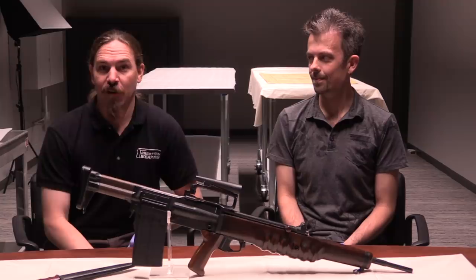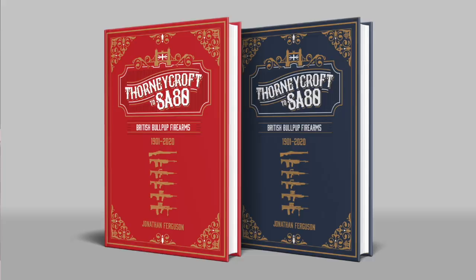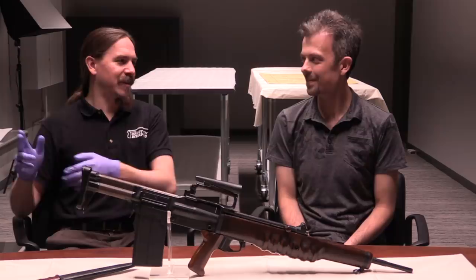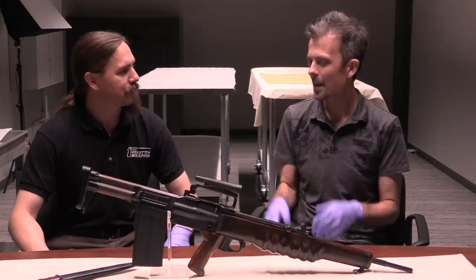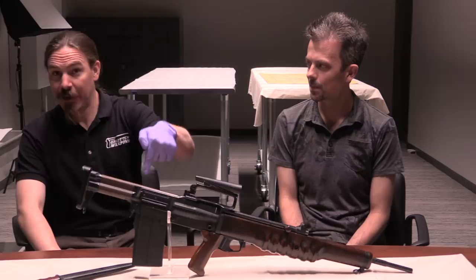Hey guys, thanks for tuning in to another video on Forgotten Weapons. I'm Ian McCollum, with the official museum gloves on, joined today once again by Jonathan Ferguson, who is author of the upcoming Headstamp book, Thornycroft to SA-80: British Bullpup Rifles, 1901 to 2018. So right now I will say the book is currently available for presale on Kickstarter — check it out, we have a link in the description text.